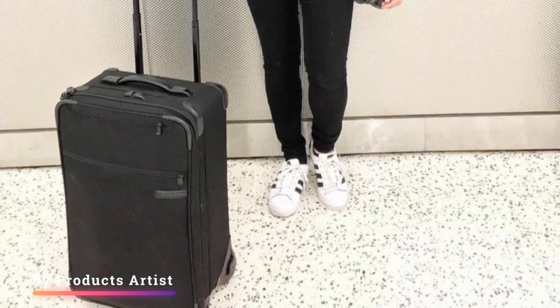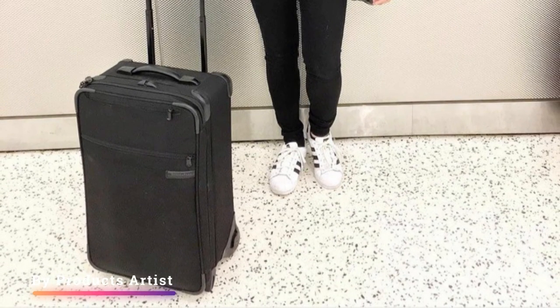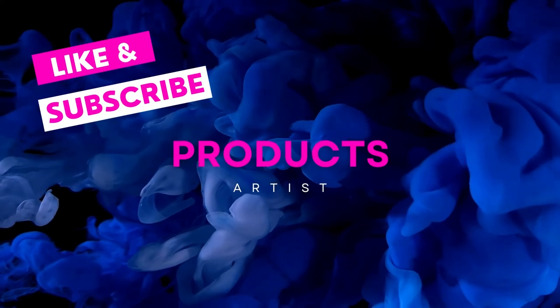Let us know what you think about the Briggs & Riley Baseline two-wheeled carry-on in the comments below. If you like it, grab it now — link in the description. If you buy from our provided link, you will get an extra discount.